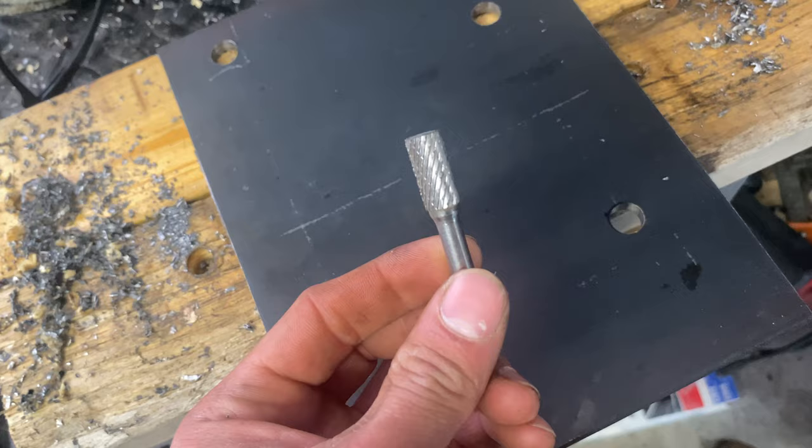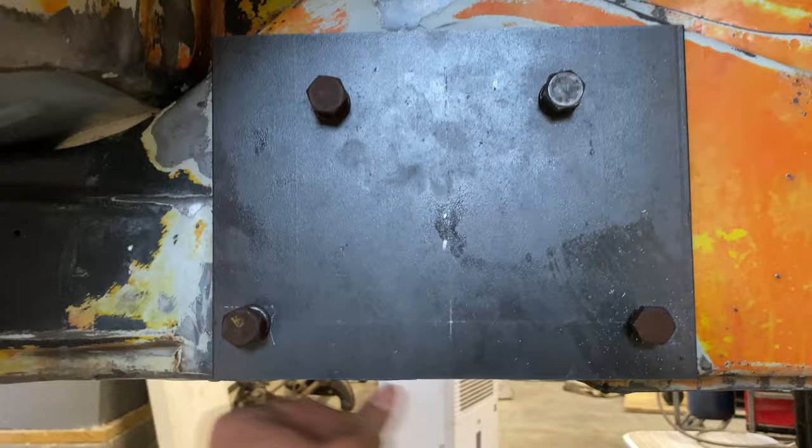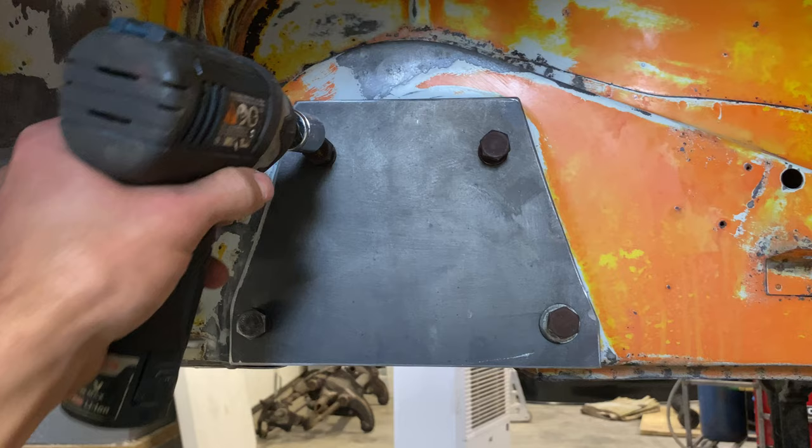As you can see, one of my measurements was slightly off, but no need to worry. If this happens to you, get one of these tungsten carbide rotary file bits and open up your hole a little bit in the desired direction. Once the plate fit well on the frame, I went ahead and clamped it to the other piece of quarter-inch steel and drilled my holes. Remember to lubricate with WD-40 or some kind of oil as you drill, so you don't ruin your $20 drill bit.